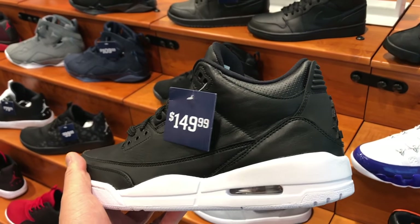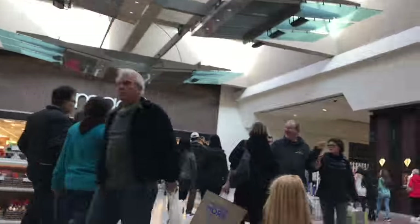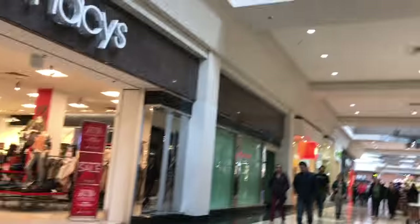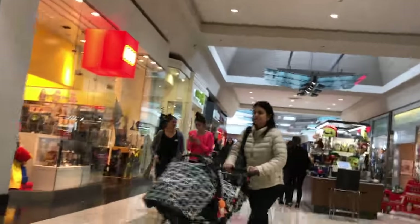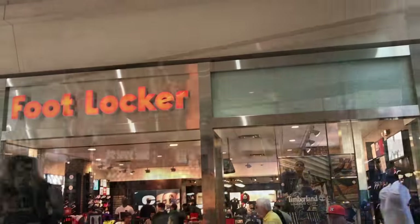Probably one of the biggest sleepers out right now — you can get these for $120 online. I'll leave a link in the description if you guys are interested. I definitely love those Cyber 3s. On my way over to the other spot, you can see I'm just speeding through the mall and checking out the Foot Locker.